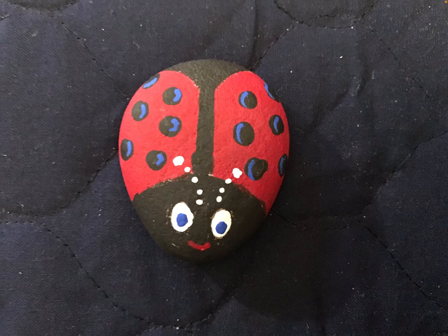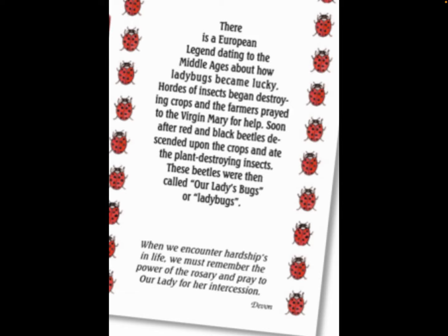I like it to be a little imperfect myself because I think it's more fun that way. And then if you want to, you can make a little giveaway card to give away with your ladybug rock to explain the legend of Our Lady's Bug. If you're a person of faith and you believe in the Blessed Mother, maybe you could say a little Hail Mary after you're done with the rock before you give it away, so it goes with a prayer. Hope you enjoy making ladybug rocks.